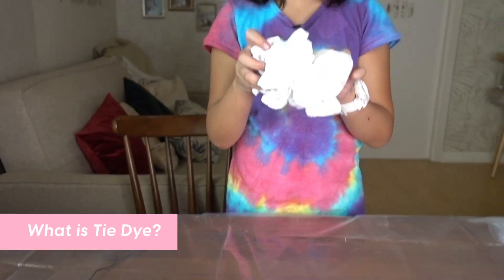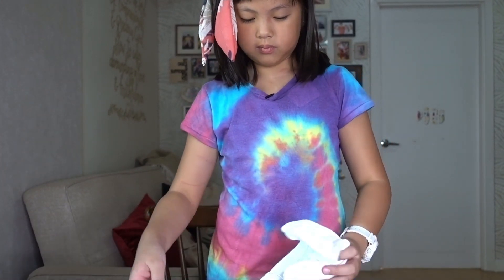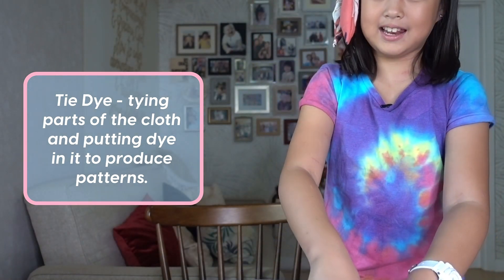What is tie dye first? Tie dye is when you get a shirt and then you dye it with the dye. Why is it called tie dye? Because you tie the shirt and then you dye it. It looks like dye — like the dye.